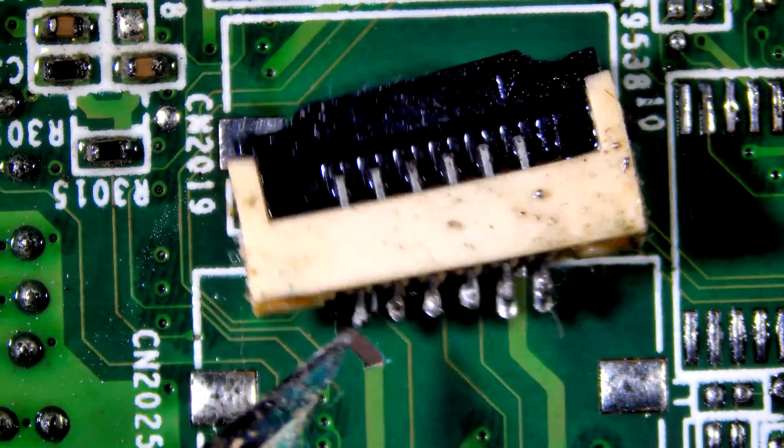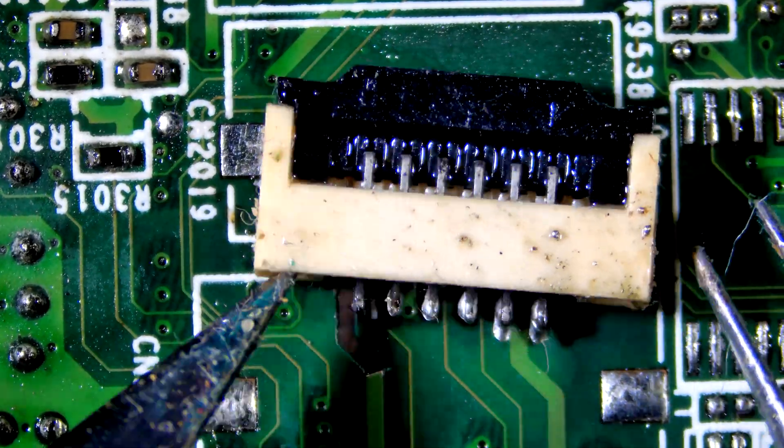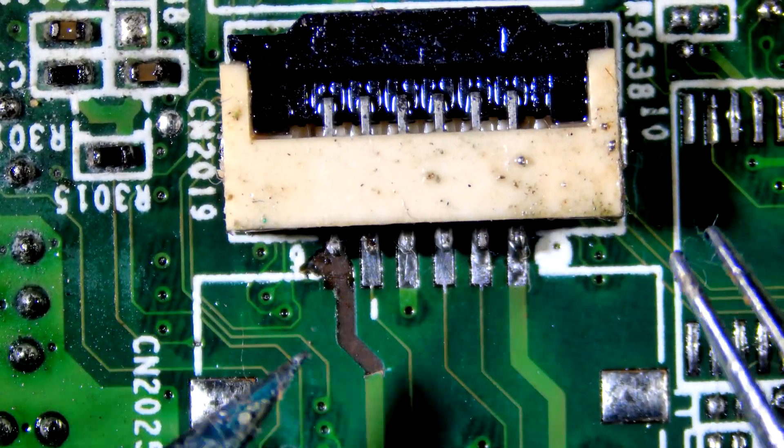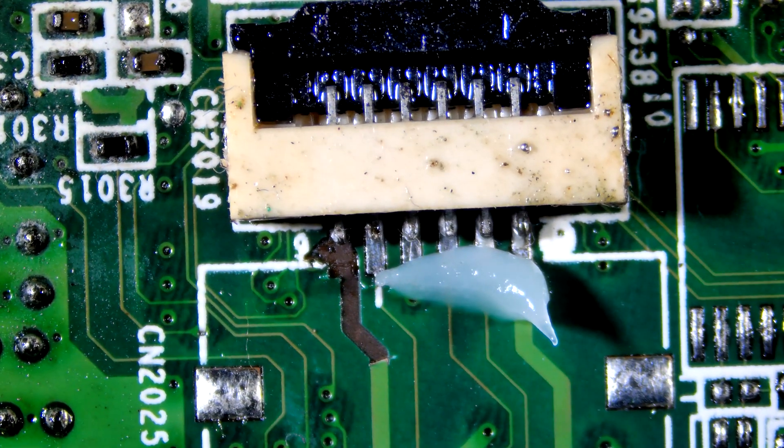Let's align the connector and solder the pins first. I am using flux to help me with soldering.